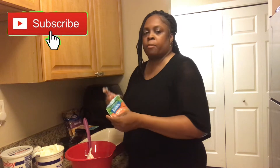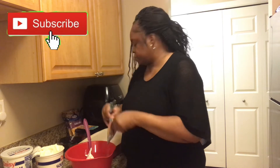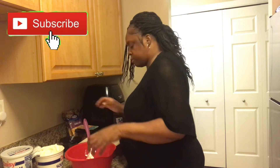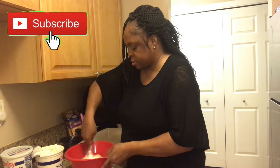What I'm going to do is open up my ranch dip. You're going to mix this with the sour cream. So I'm going to mix this in — just a little — and we're going to mix them together. It smells so good.